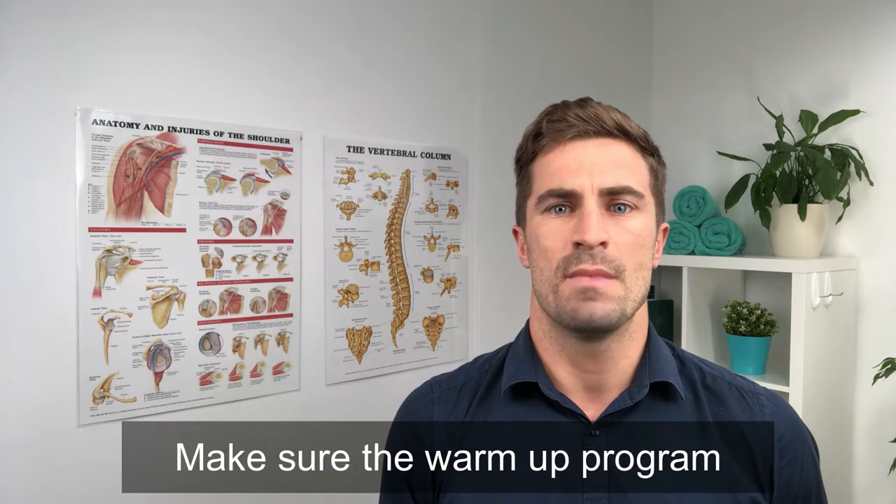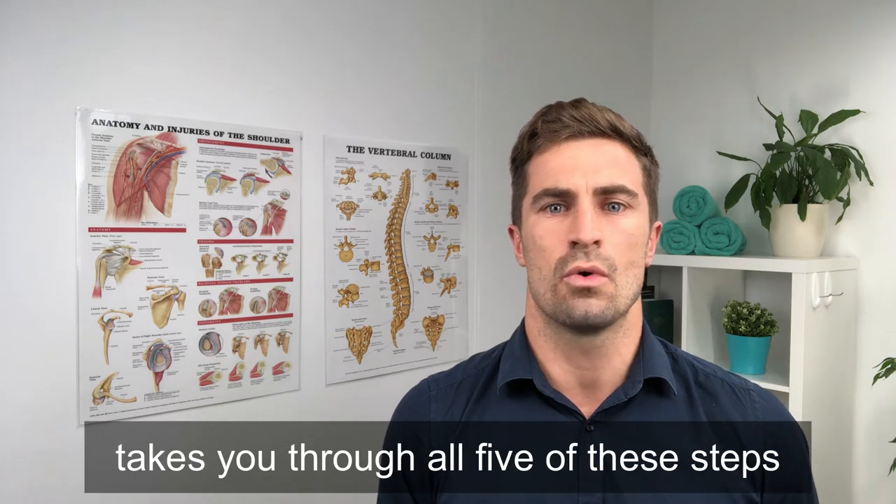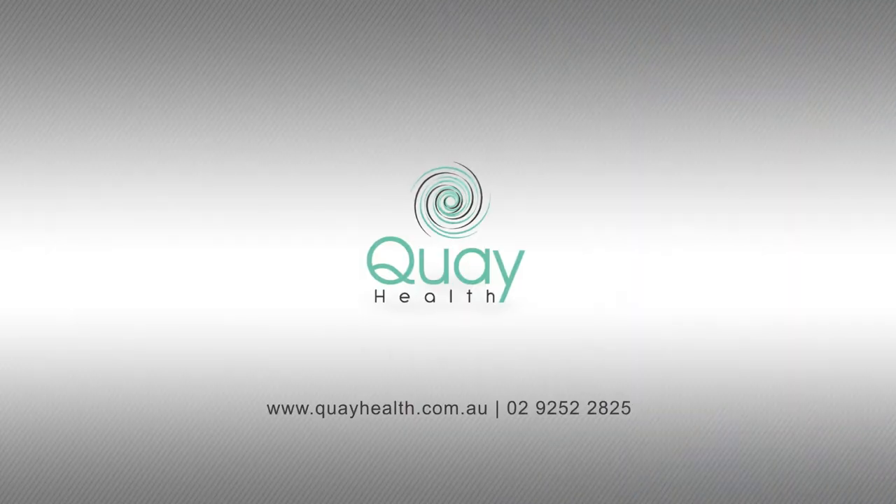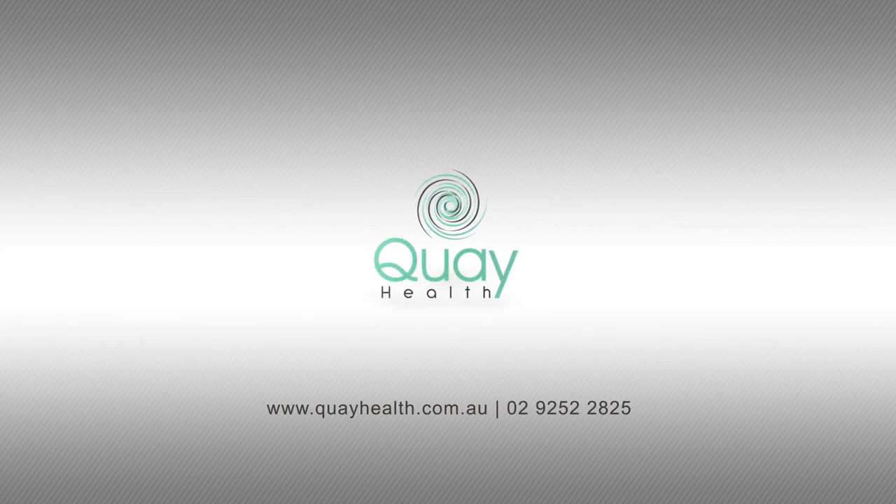Get your team in check. Make sure the warm-up program takes you through all five of these steps for a period of 15 to 20 minutes. For more information, call us or visit our website.